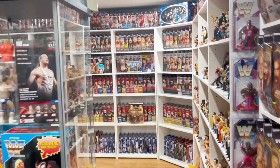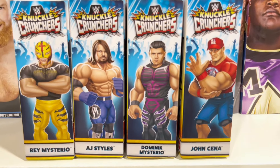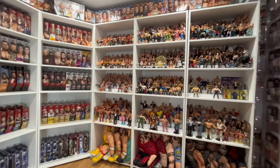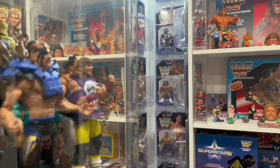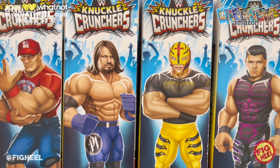What's up guys, welcome back to the Fig Heel YouTube channel. Today we're going to be unboxing Knuckle Crunchers Series Three, featuring Rey Mysterio, AJ Styles, Dominic Mysterio, and John Cena. We've already unboxed Series One, Series Two, and the Rebound Ring on the channel — go back and check them out, I will link them in this video for easy access.